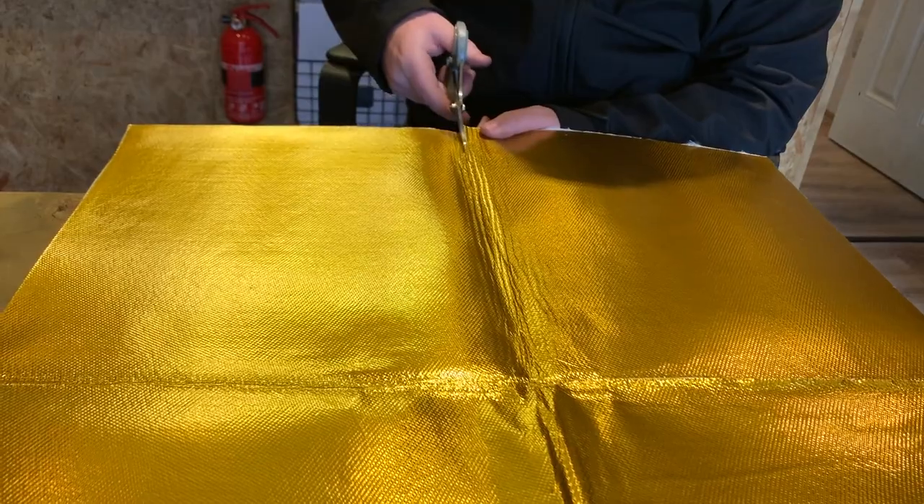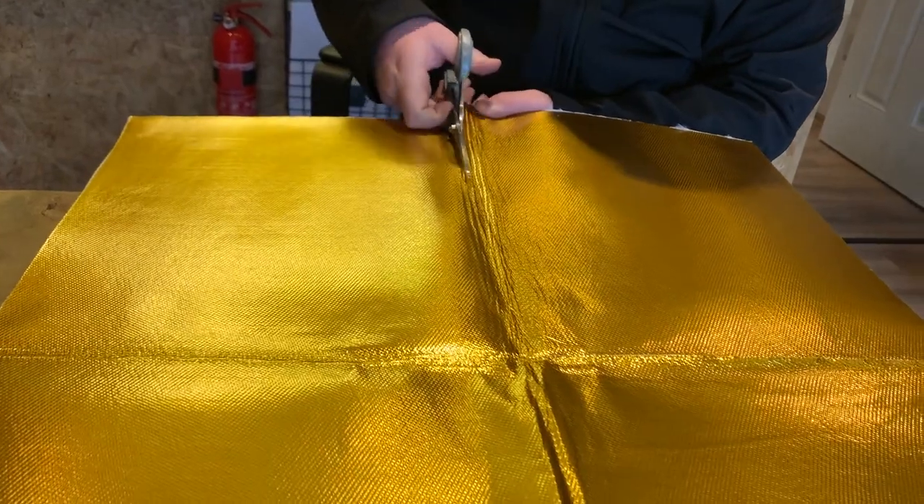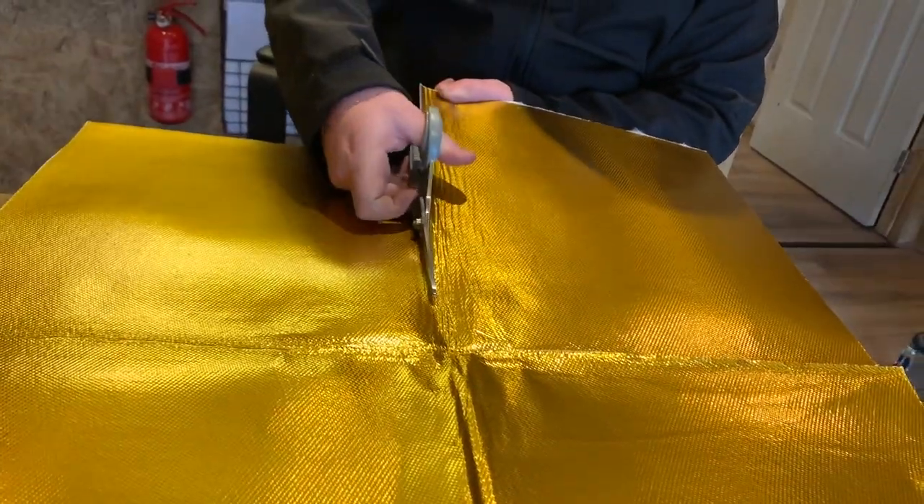This brings us on to our gold heat blanket, which is now available in adhesive form. This varies slightly to our gold reflective heat tape, which you may have seen in other videos. This is commonly used in racing applications such as British Touring Cars, British GT and such like, on fuel cells and bulkheads to protect against conventional heat transfer compared to just radiant heat transfer.